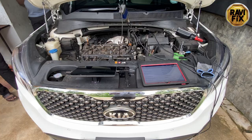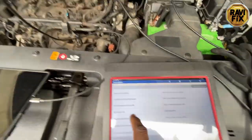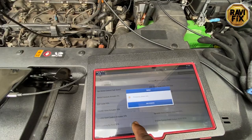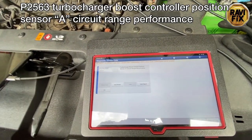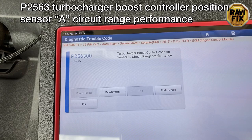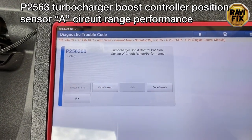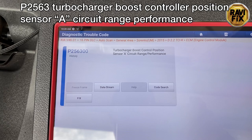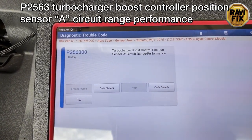I have the scan tool hooked up already. Let's read the fault code. Here you can see P2563 - Turbocharged Boost Controller Pressure Sensor A Circuit Range Performance. Remember, it's a range performance code, not a circuit code.